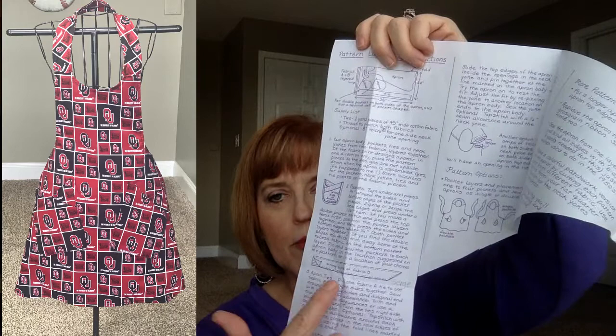I found that the majority of this apron could be constructed with a serger — the pattern alluded to it, and I went back and marked with a pencil the places where I could have used one, which would have made it really quick. You could complete this in a day. It took me longer because I was watching a football game — Ohio State playing Nebraska — and was glued to the TV and lost my place in the pattern.